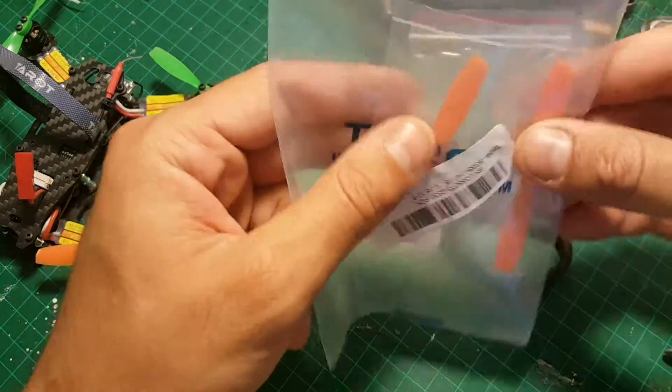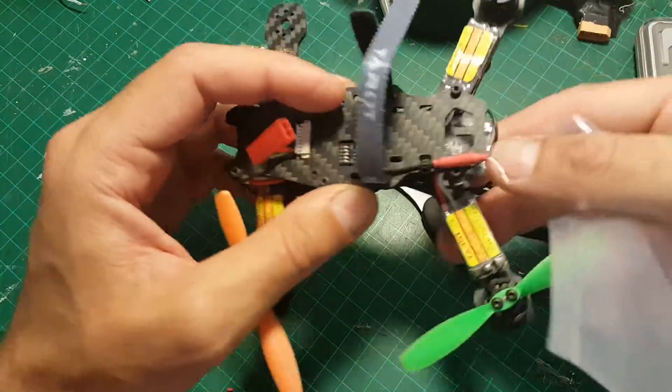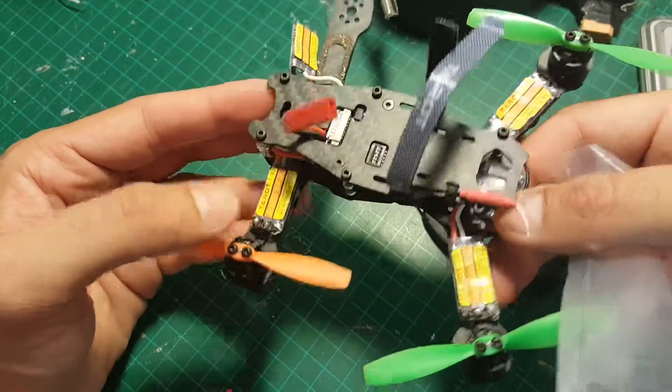Hi, today in this video I'm going to show you how to replace the 4000kV motor in this TL-130H1 quadcopter.